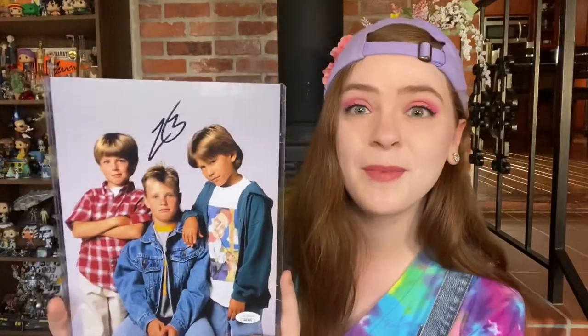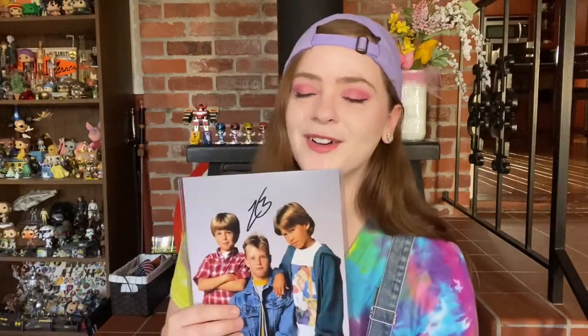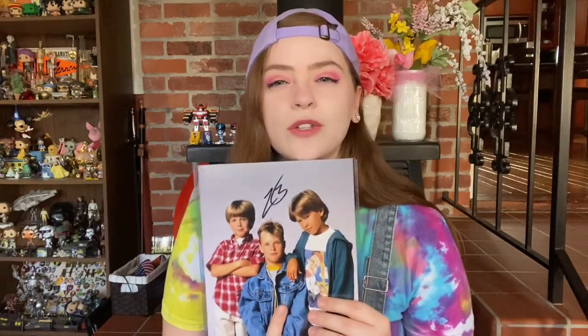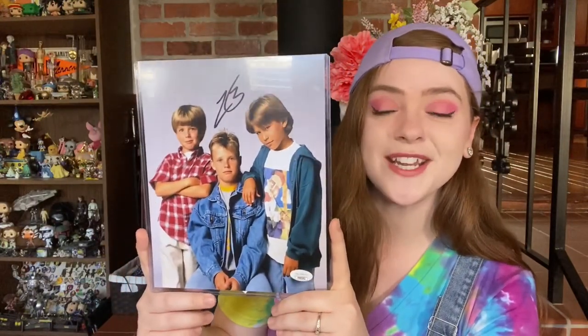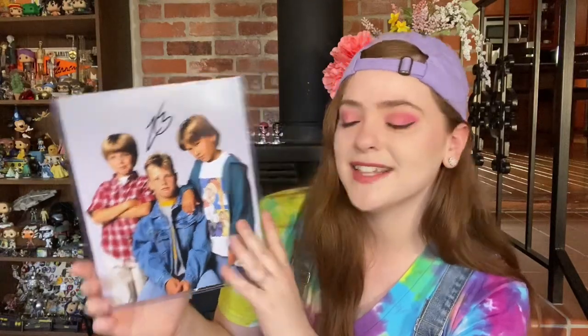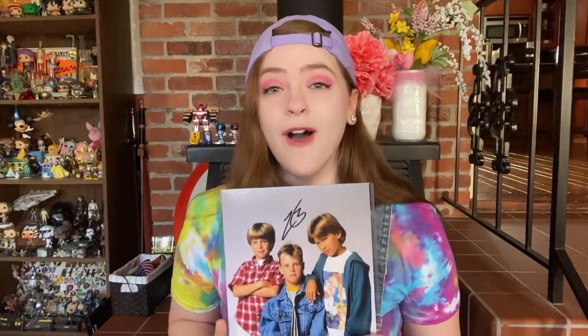We have got one of the boys — this is a good picture too. I'm going to assume it's the oldest one in the middle. I know Jonathan Taylor Thomas by his real name, not his show name. I think the youngest was Mark and the oldest was Brad. I believe it's going to be Brad's signature — I'll verify on the recap sheet. I definitely watched this show a lot growing up, I thought it was hilarious. This is super exciting but we still have one more autograph to go!